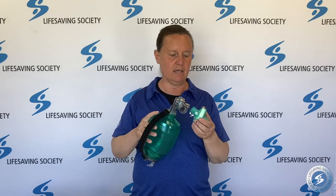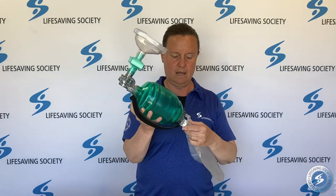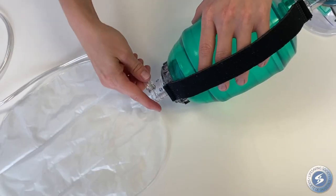When putting your bag valve mask together, you will need your bag, your viral filter, your mask, and your oxygen reservoir bag with the tubing.